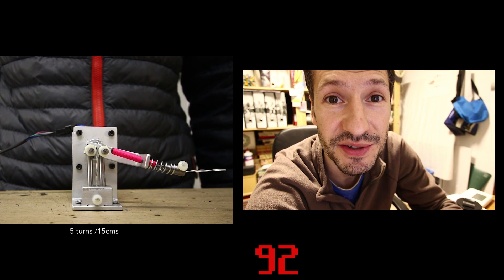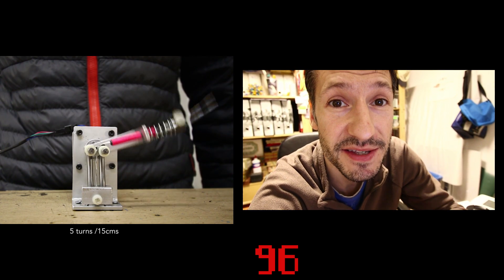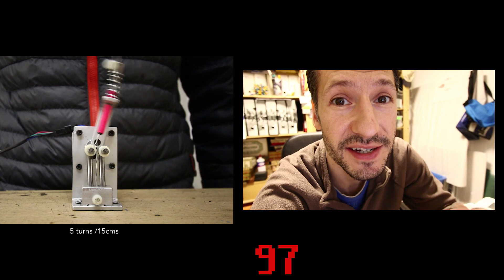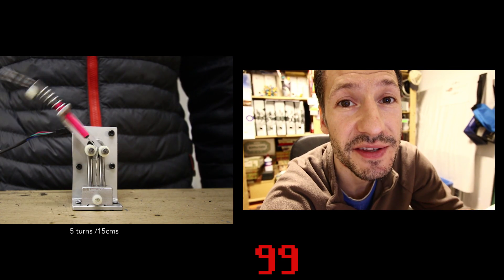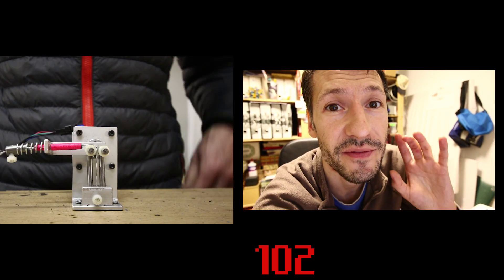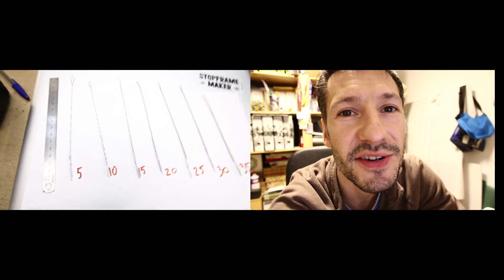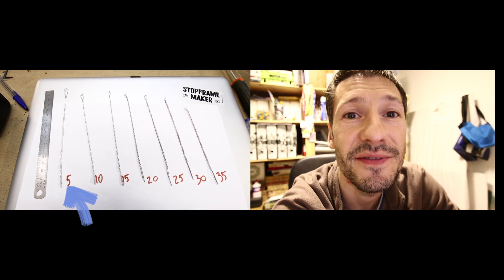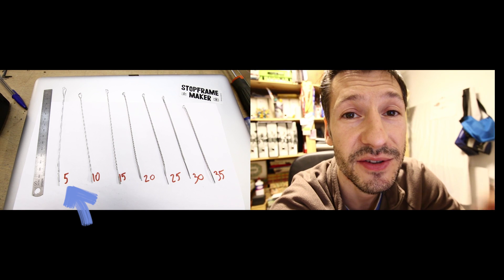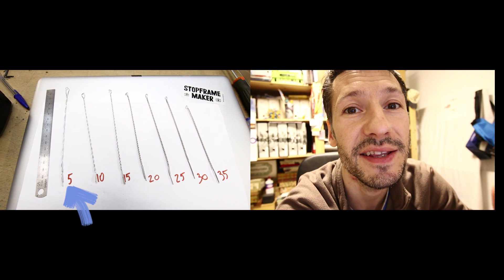I didn't expect those results. I thought the rapid one would win. I stopped each video after the two wires were broken. I tried to make exactly the same with each wire. All the wires were from the same coil and had one millimeter in thickness. It's interesting to know that in this one, the first wire broke at 46 turns and the second one lasted longer than 100 turns.